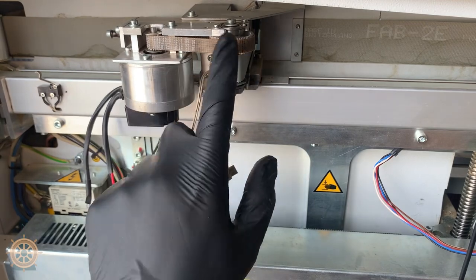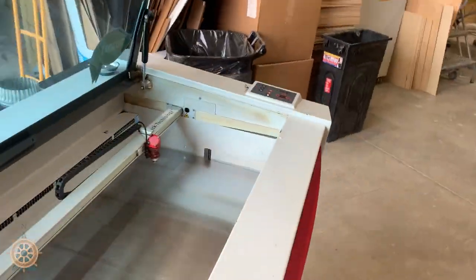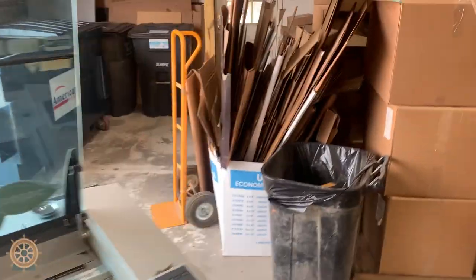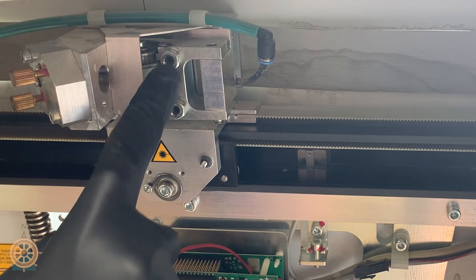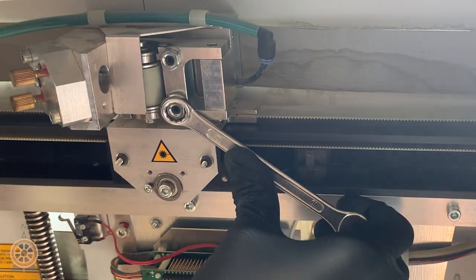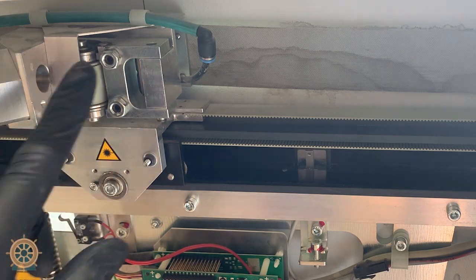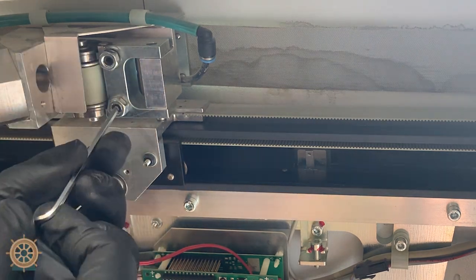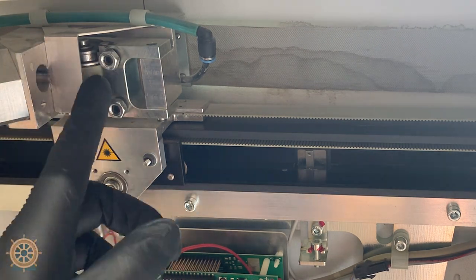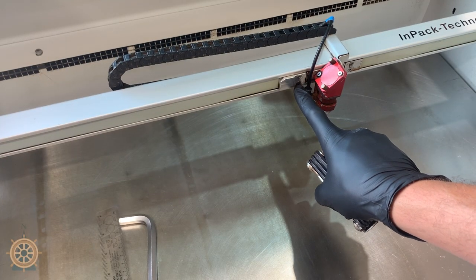Now we've got to get to these bearings. We come up and go around to the other side. These two nuts you need to undo, or at least get loose — inside is an allen key. Loosen those up but do not remove them. This will loosen the belt.